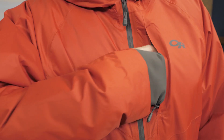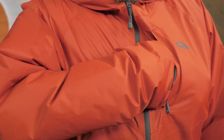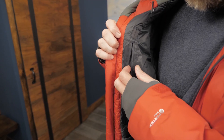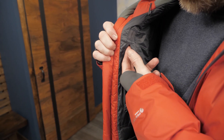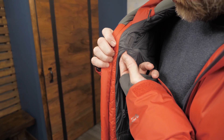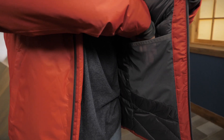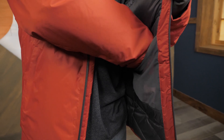Zippered hand pockets with tricot lining provide a warm, safe place for your hands in bad weather. A zippered chest pocket offers secure storage for small items like reasonably sized smartphones. An internal media pocket and cord pass-through allow you to use your devices without exposing them to the elements. Two internal mesh pockets offer more protected storage.